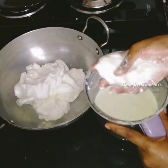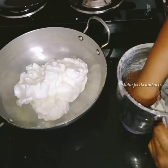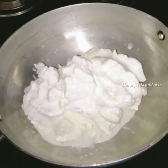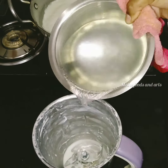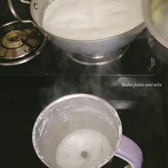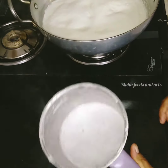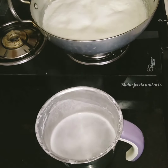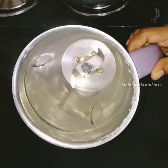Now, we have to wash the water in the mixer. We will use the mixer and remove it. Add the mixer jar and mix it in a little bit. I am going to wash this water as well.